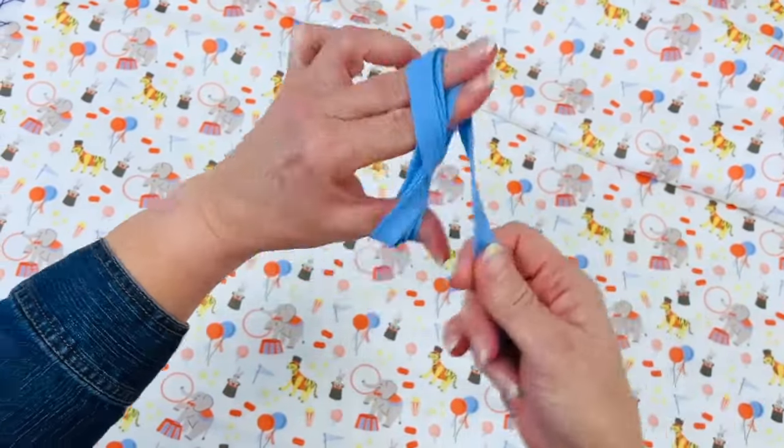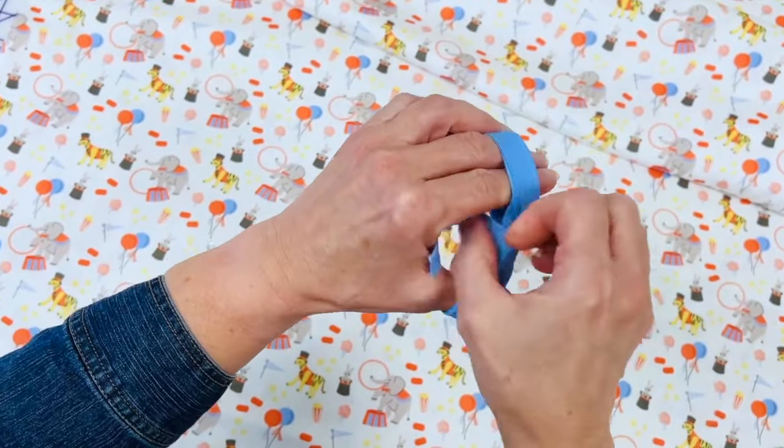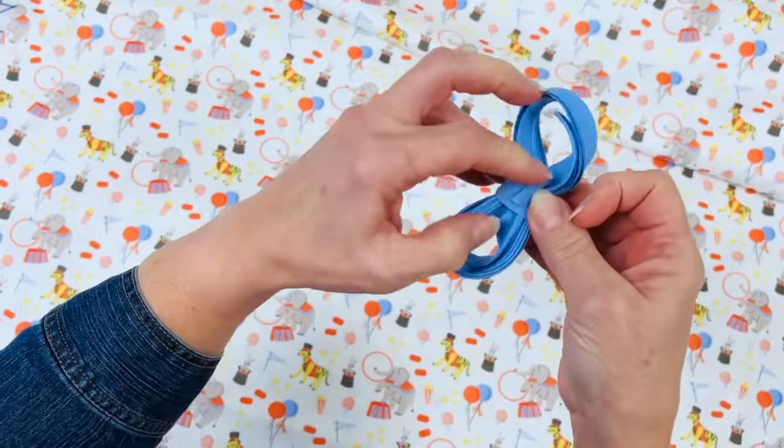Continue wrapping until you reach the end, and then you just tuck it in and it makes a nice tidy bundle.